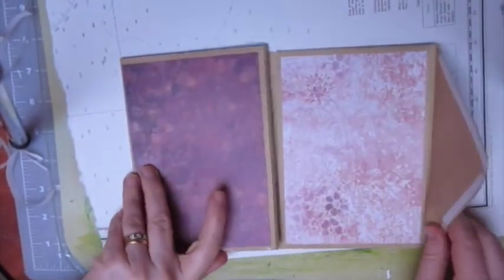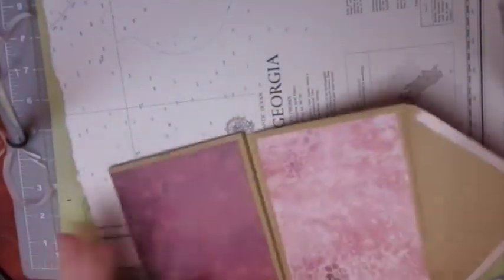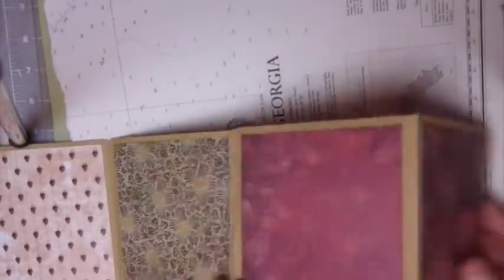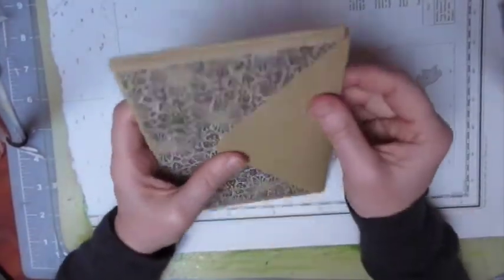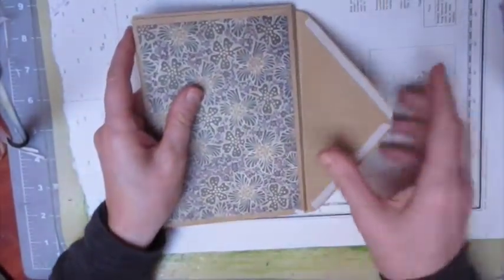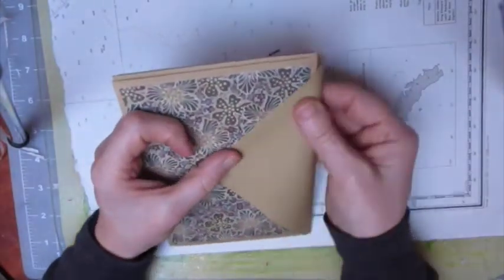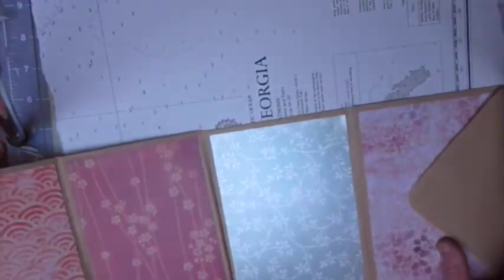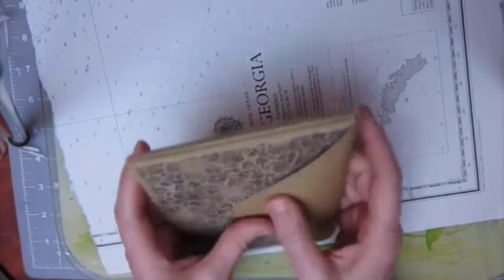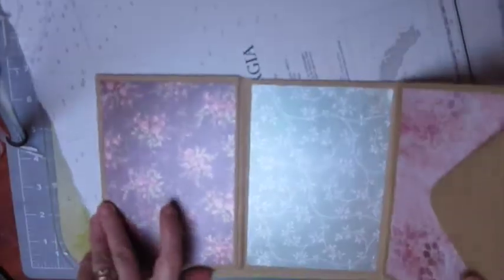So as you can see, this forms the base of your envelope flip book, and you've got one, two, three, four sides on there and one, two, three, four sides on the back as well. As you go over, it folds over like that. With this bit here you might want to score it further out to make more of a flap, to allow you to put more on the inside — but that's totally up to you. I'd leave off decorating until you've actually filled up more of the book, and then you'll know exactly how much room to leave.